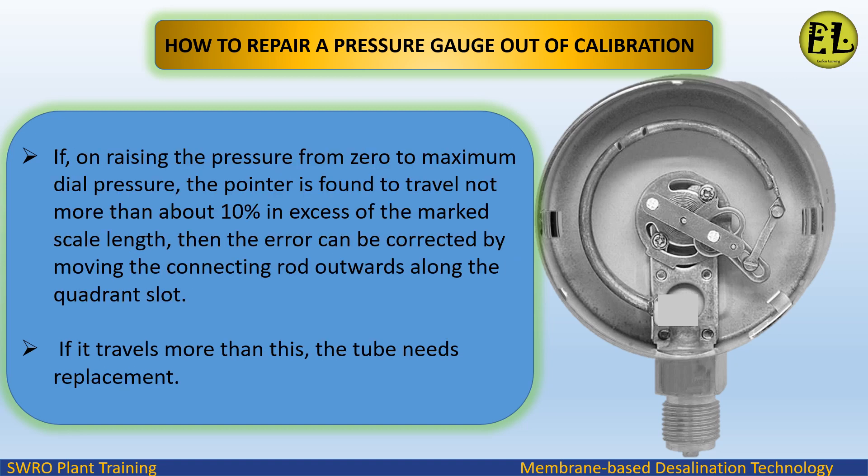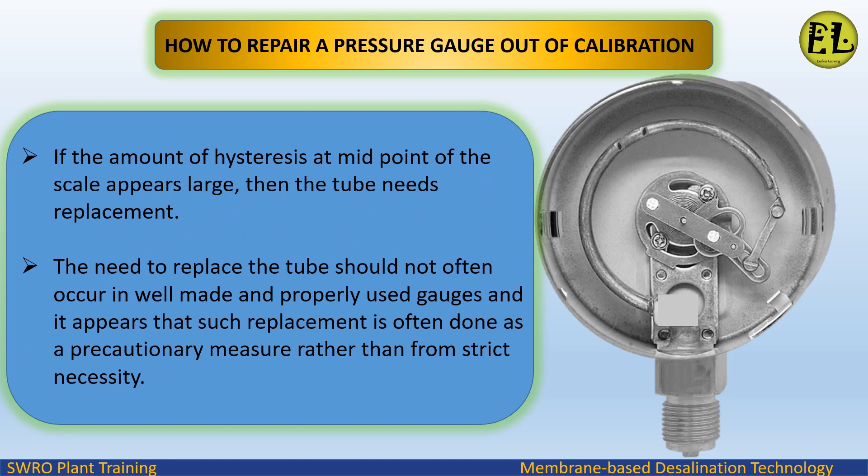If, on raising the pressure from zero to maximum dial pressure, the pointer is found to travel no more than about 10% in excess of the marked scale length, then the error can be corrected by moving the connecting rod outwards along the quadrant slot. If it travels more than this, the tube needs replacement. If the amount of hysteresis at the midpoint of the scale appears large, then the tube also needs replacement.